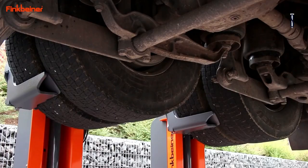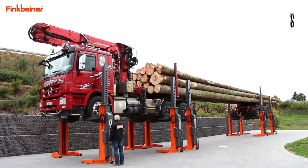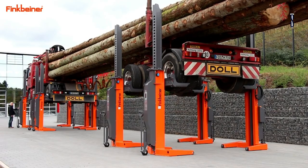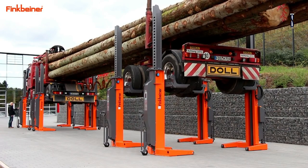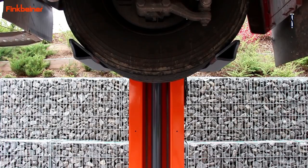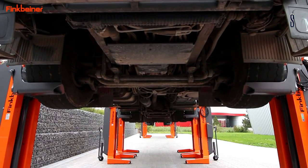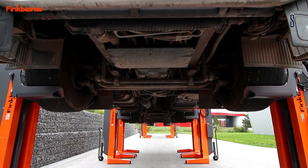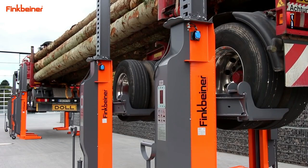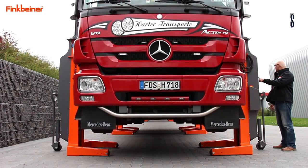Outdoor use models with special protection are also available. The mobile column truck lift Finkbeiner EHB 907/908 wireless supports vehicles safely with lift columns that are moved towards the vehicle and positioned quickly and simply at the wheels. The wheel forks are adjusted to touch the wheels from both sides to secure the load. The underside of the raised vehicle has free access with enough head clearance.